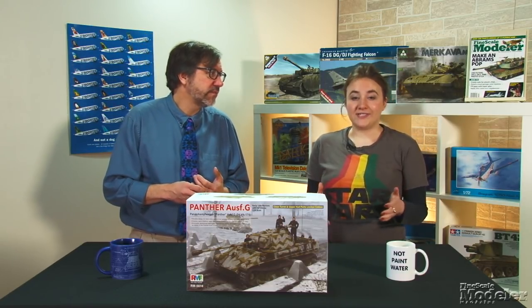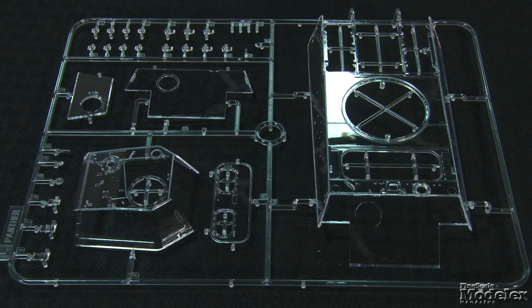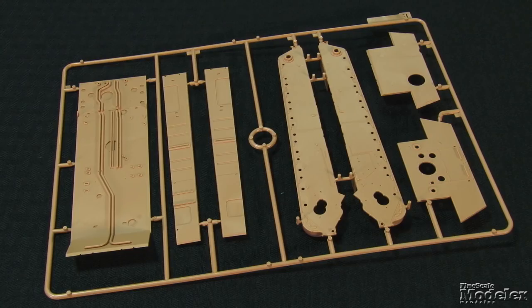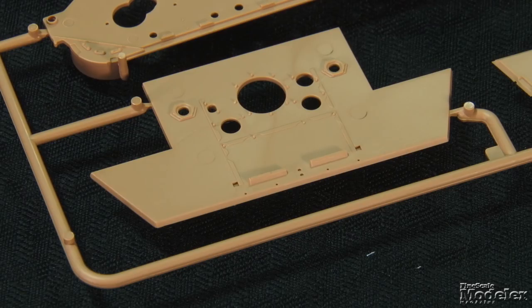Kits with interiors present unique problems, not least of which is how to display all that detail. Ryfield's answer is to provide the upper hull, glacis, and turret parts in clear plastic. These items look terrific, are crystal clear, and for the most part are blemish-free. The only ejector pin marks are on the edges of the upper hull. Clear plastic also provides vision blocks and lights. The tan plastic that makes up the remainder of the parts is sharply molded. The lower hull comprises a belly with external and internal detail, a rear panel,